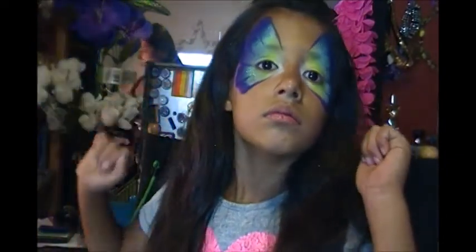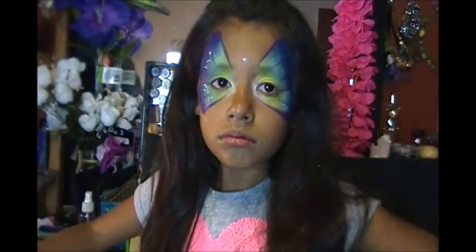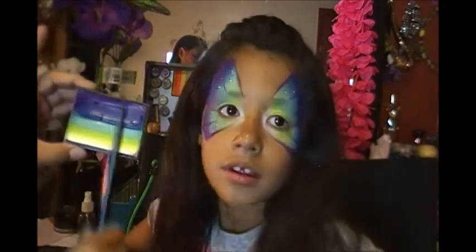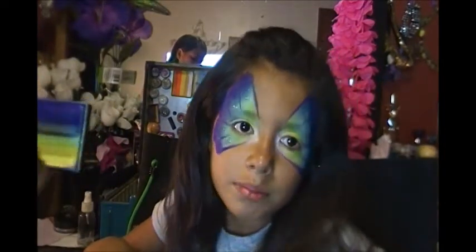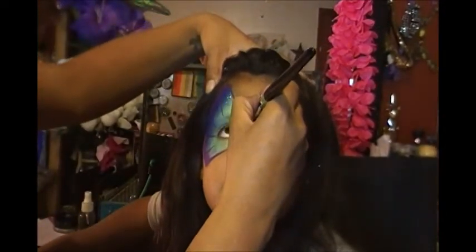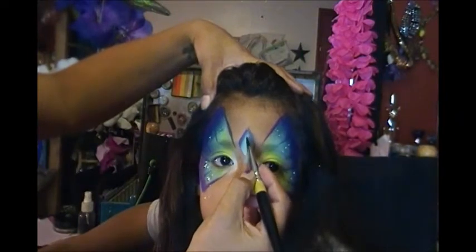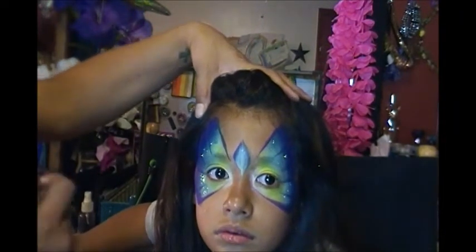All we have to do is put in the body now. For the body I'm actually going to come back in to the colors we used earlier so we get a little bit of everything — same three-fourths inch flat brush. I'm going to start up almost like you would for a princess crown, up and then pull down. Fill that inside in with that green, drag that down the nose a little bit — kind of a nice little diamond shape.